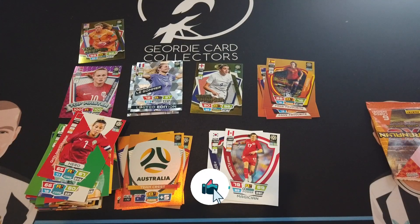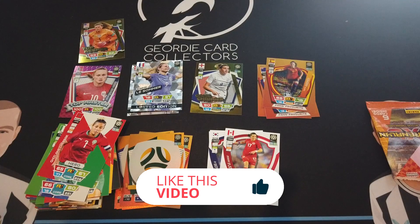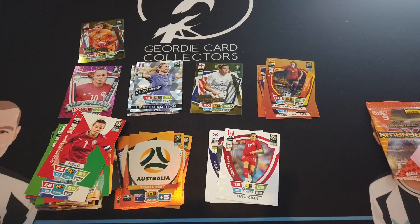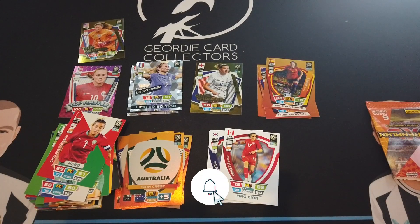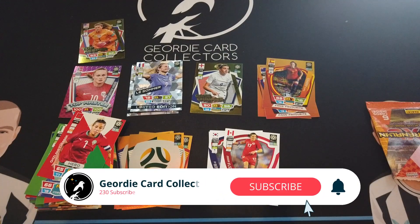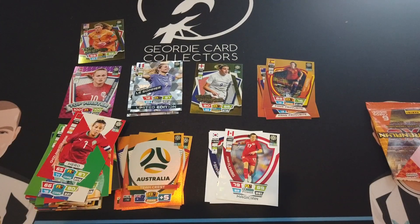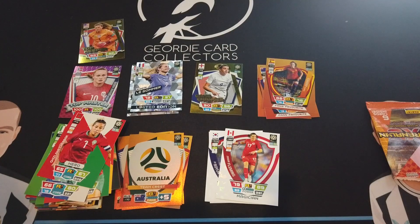If you're collecting this one, let us know in the comments and let us know what you think of the collection. Who do you think is going to win the Women's World Cup? England! I'd love to see England win it — they won the Euros, so hopefully they can carry on and win the World Cup as well. If you liked this video, smash the like button, subscribe to our channel to see more like this, and press the notification bell to be notified when we upload our next video. Thanks very much for watching — we'll see you in the next one! Bye!